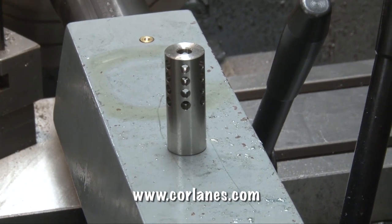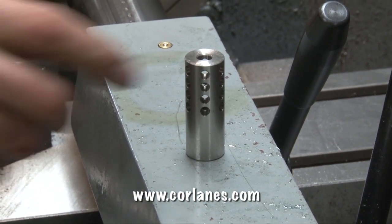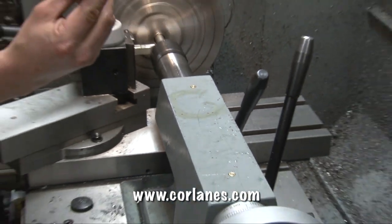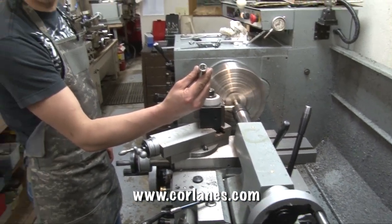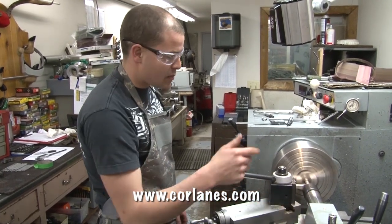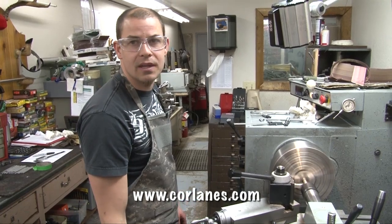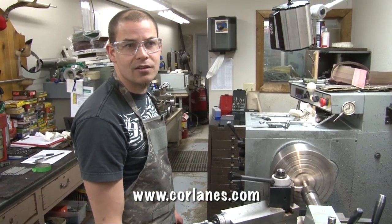We're going to run approximately 550 thou of thread, between 550 and 600 thou of thread. This particular brake's a slim line, one-half by 28 TPI — a very common muzzle brake thread. The barrel right now is sitting at roughly 620 thou diameter, and we'll turn it down to 500 and thread this thing.